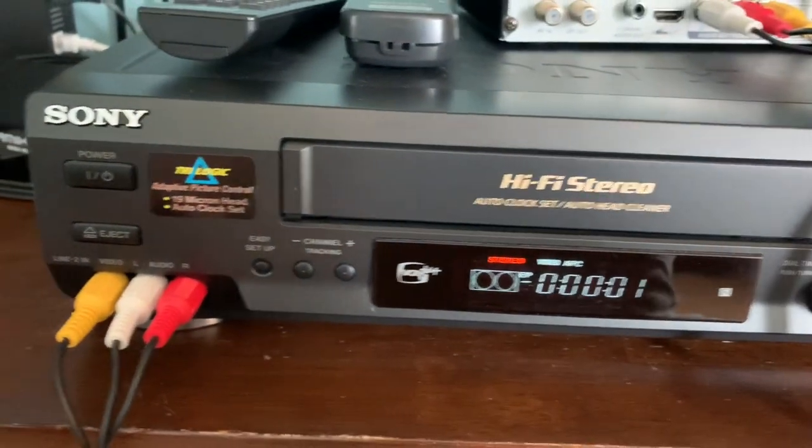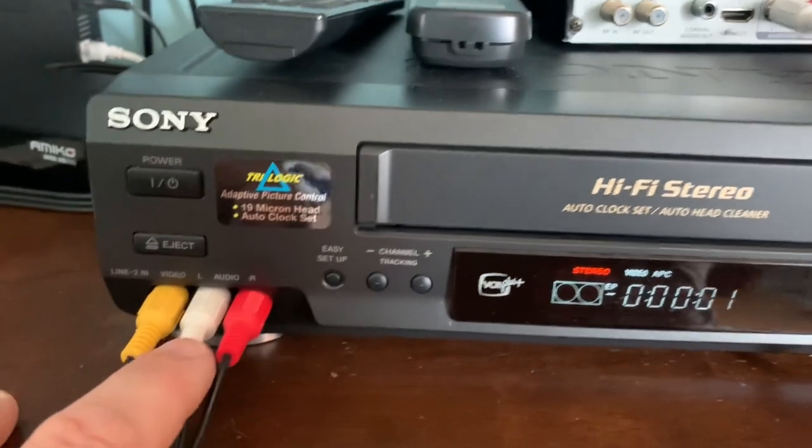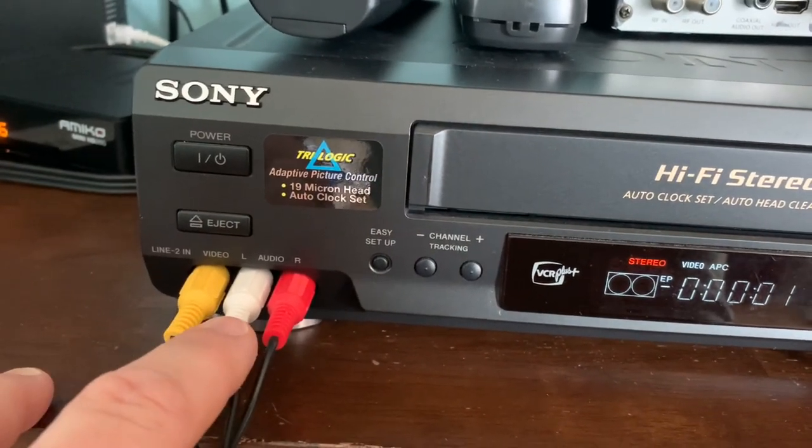If you have an older VCR that does not have a red plug, that means it's a mono VCR and only has a left audio channel. In that case, just use the yellow and white plugs and don't use the red plug at all.